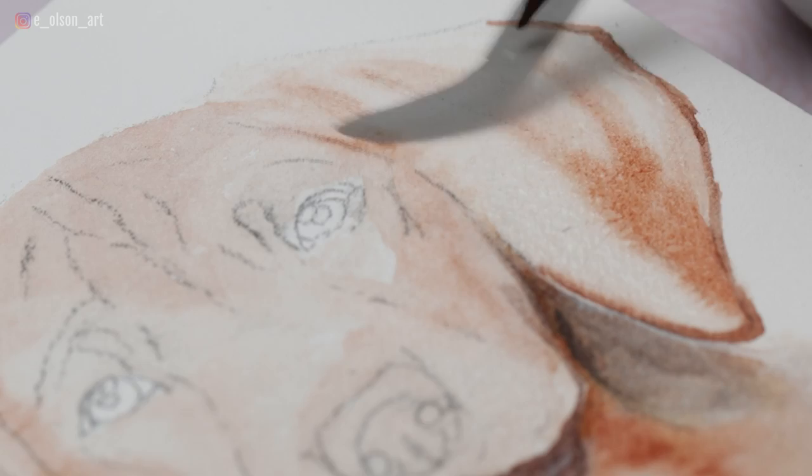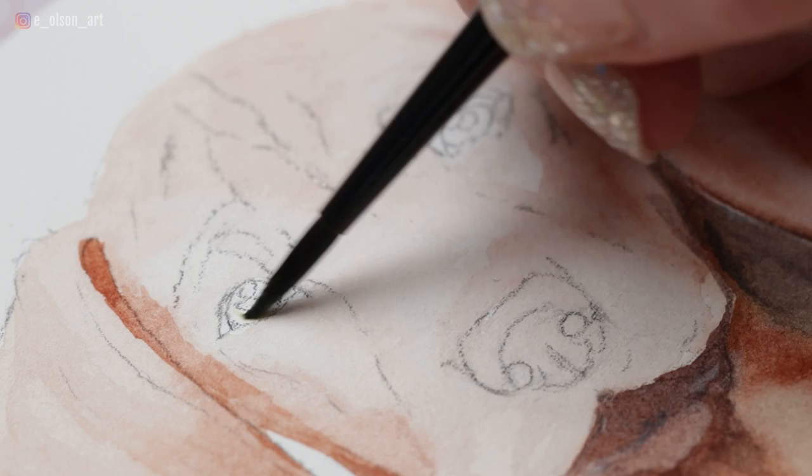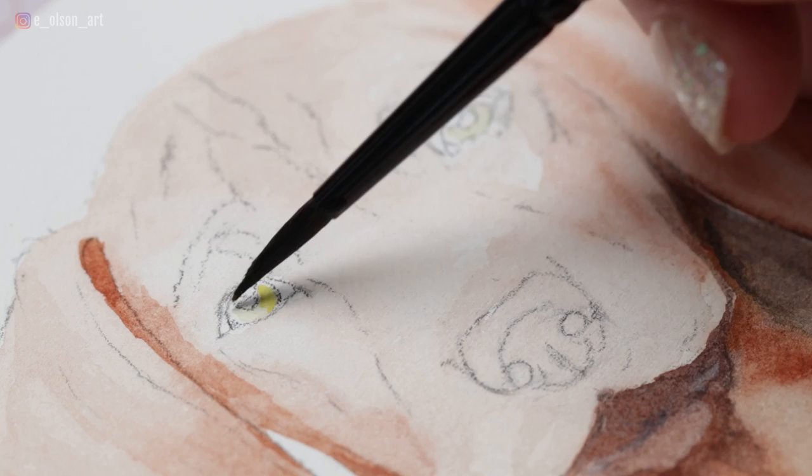I'm covering up the entire nose even with this light wash of burnt sienna. The only areas I'm avoiding for now are the eyes, since those are going to be a completely different color. Working wet-in-wet, you can darken and use all these different varieties of light tones and mid tones so effortlessly just by controlling how much water is in your brush. You can even do gentle lifting.